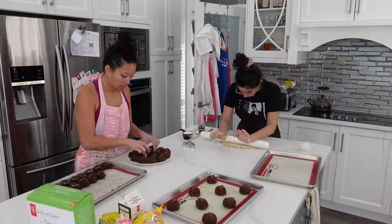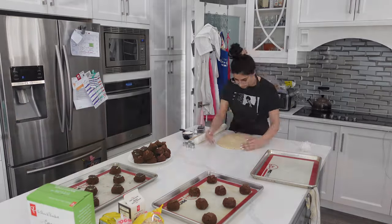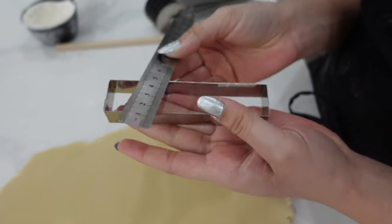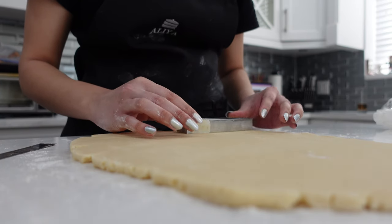Here we are starting the next day. I was so grateful for Alia because she came over super early, let me go to the gym while she watched the kids, and then we got to baking right away. She was being such a pastry chef — look at her measuring things so carefully. I guess that's what you get when you ask her to make shortbread bars for you.